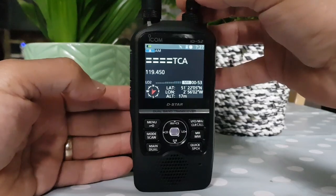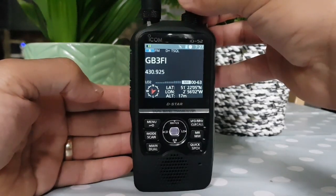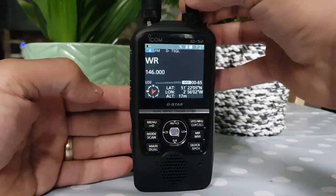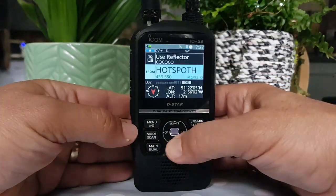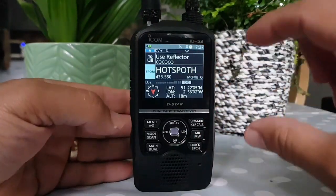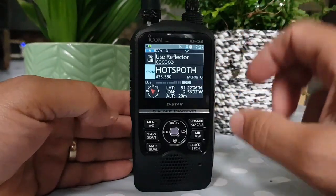These are all Japanese memories. Now if we want to go into DR mode, we just hold this down. We've gone into DR mode. Now this radio has got two DR modes — it's like two D-Star radios in one.